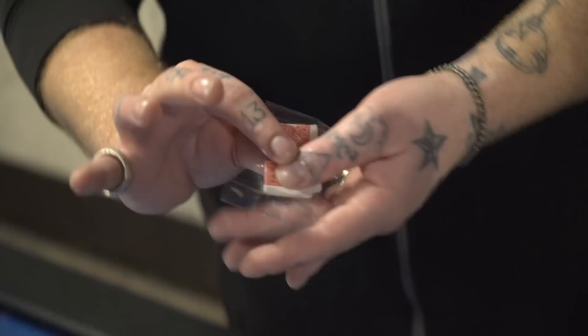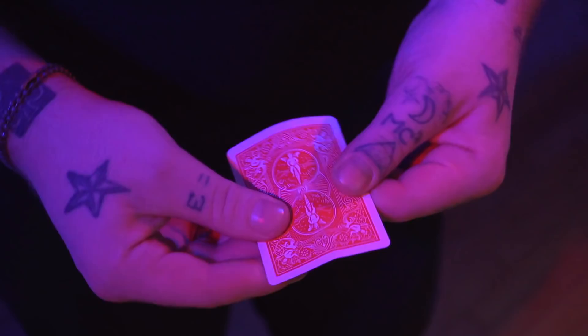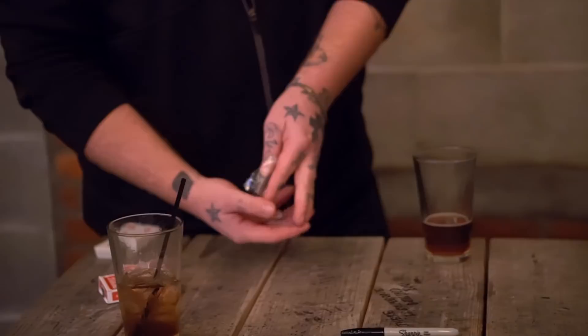It's so visual — you can use this as a close-up transformation with everybody looking right at it, yet you can hand this out immediately. I'm also going to teach you guys my absolute favorite trick to perform with this device: having a freely chosen signed card appear inside of cellophane that's been in clear view the entire time.